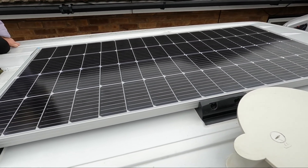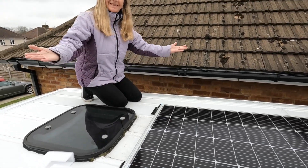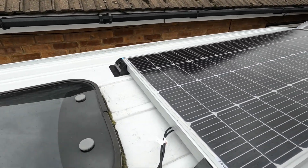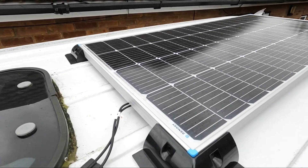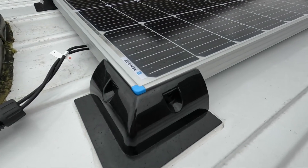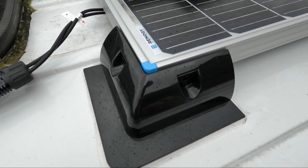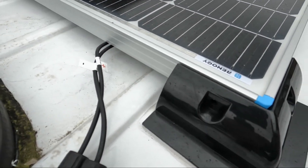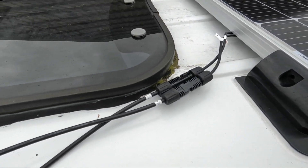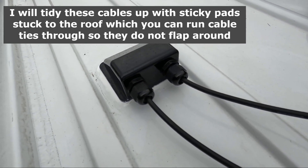The solar panel is finally in place — it's not screwed yet. The template I showed you — it just slotted in there brilliantly. All I've got to do now is put some screws in; I'm going to use roofing bolts, self-drilling and self-tapping. We've just connected it up — that's where it goes into the van. I'll show you inside.